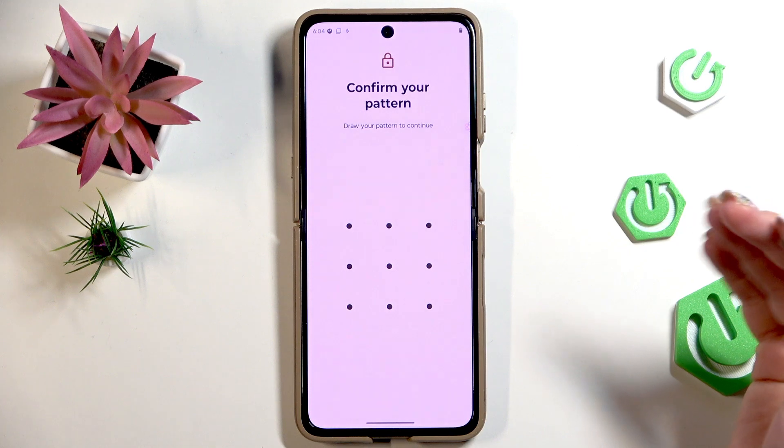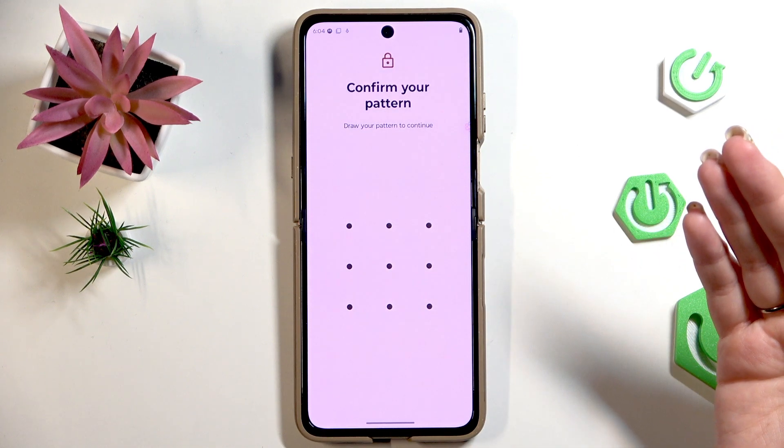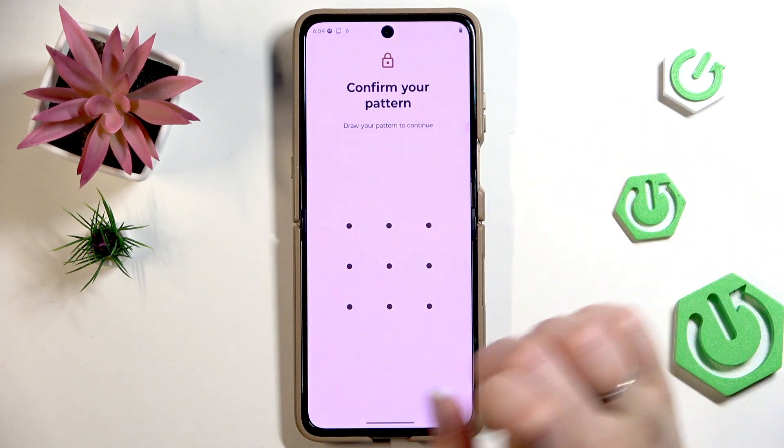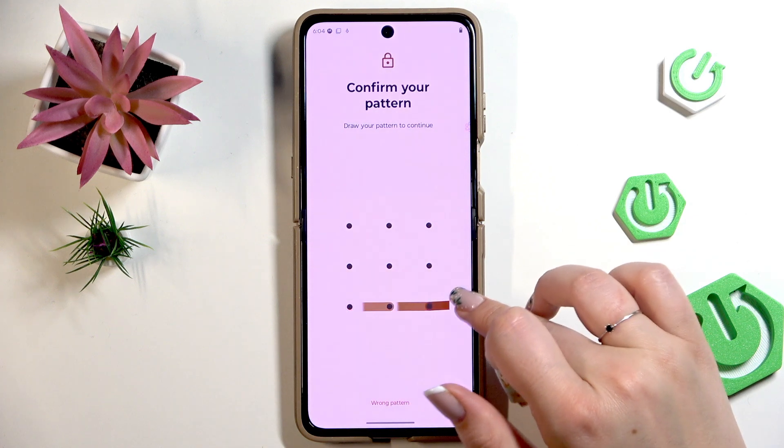It is necessary because if for some reason the fingerprint sensor won't work, you will still be able to unlock your device. So just set the screen lock and then you will be able to add the fingerprint.